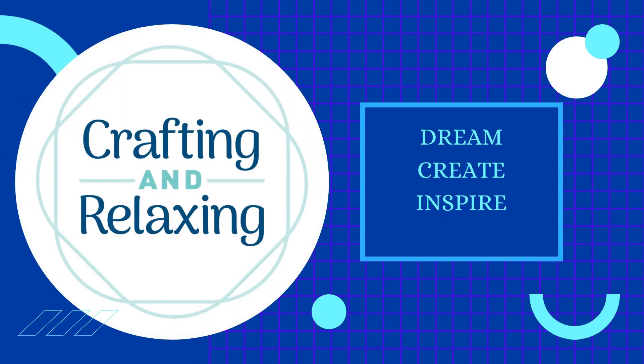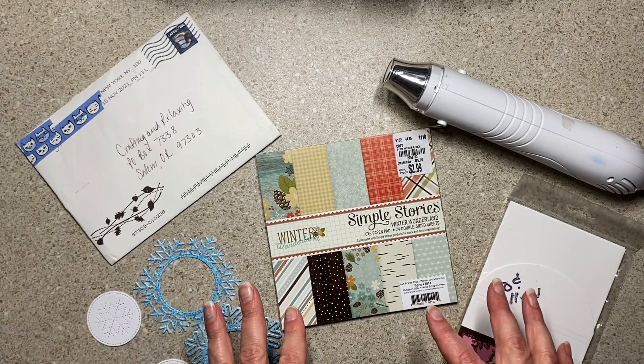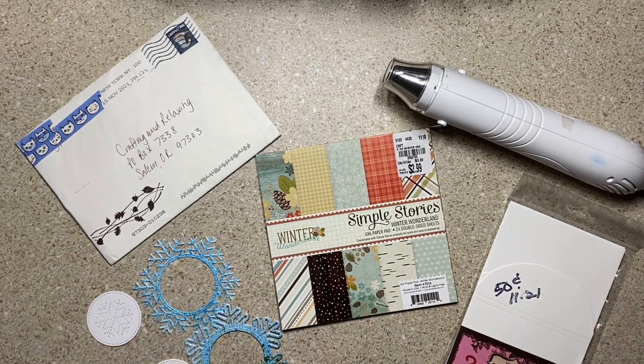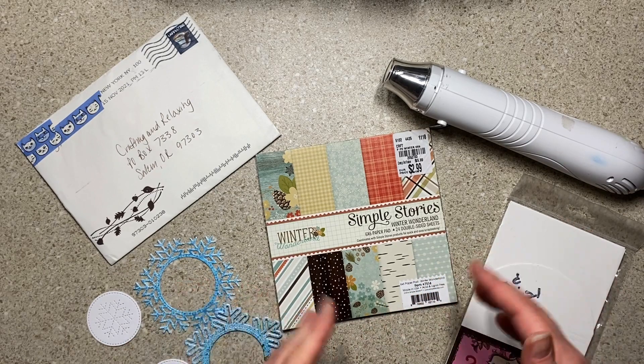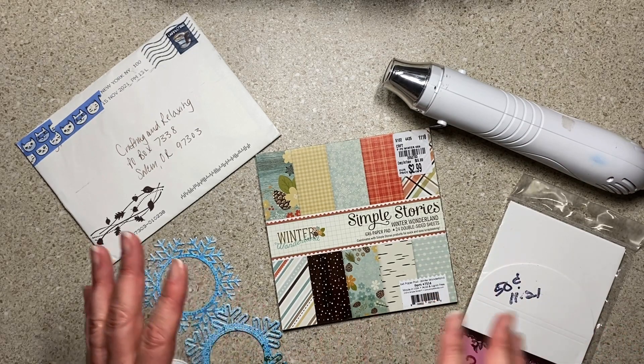Hi friends, this is Sarah from Crafting and Relaxing, welcome to updates. I'm filming this Saturday evening, Wilson settled in for an early evening nap. We got up early today and we've exercised quite a bit this weekend. I've done a better job not buying, but if you saw last weekend's updates video, that's not saying much. I've just been busy at home and trying to get my craft room under control.